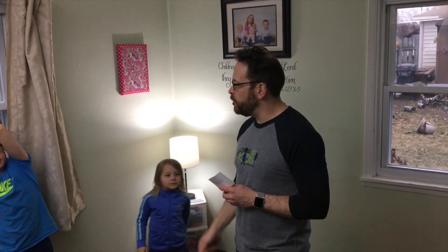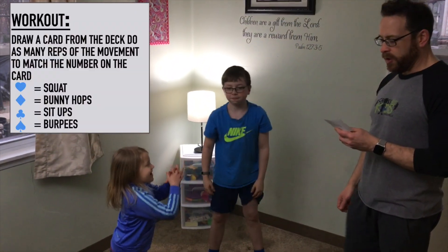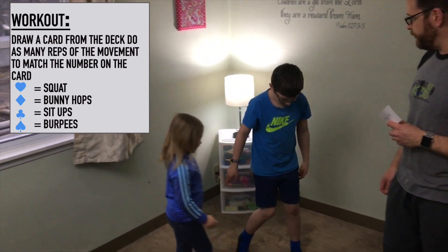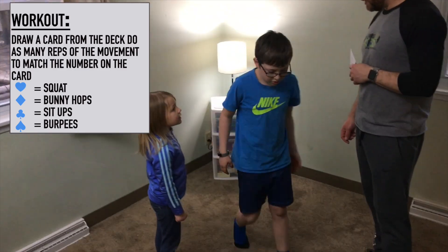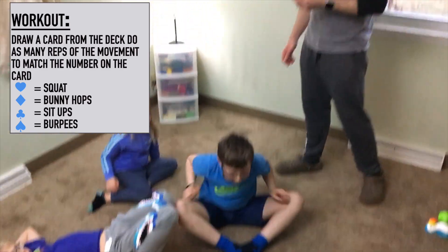A deck of cards has four suits. If we pull a heart, you're gonna do a squat — Grayson, show us a squat. If we see a diamond, we do a bunny hop — Grayson, show us a bunny hop. If we see a club, we'll do a sit-up — Grayson, show us a sit-up. And if we see a spade, we're gonna do a burpee.